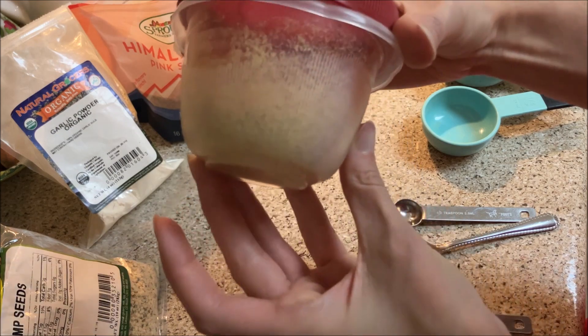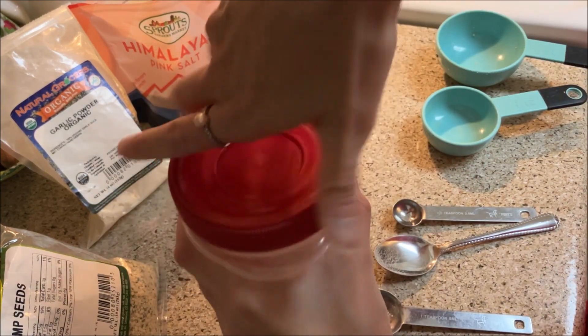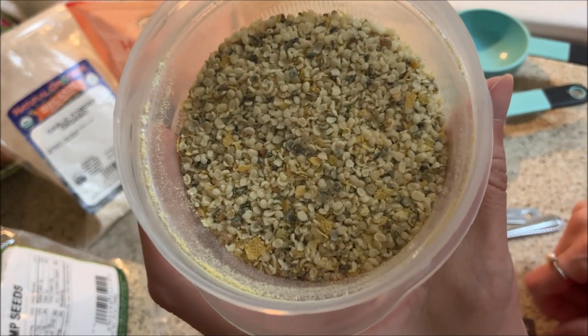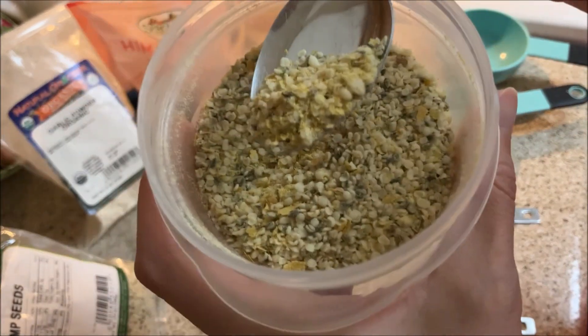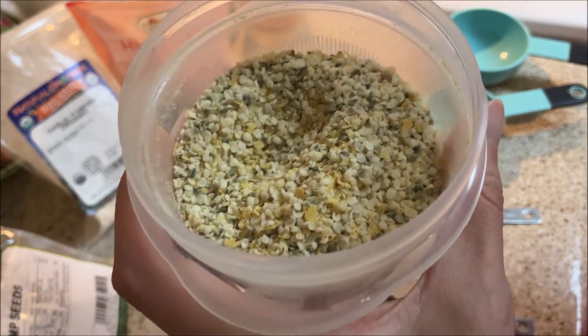Alrighty, it's looking like parmesan! We'll do a little taste test too. That's what it looks like — first time I'm making this, so your guess is as good as mine. I can definitely see this sprinkled on salads for sure. Just do a little bite here.